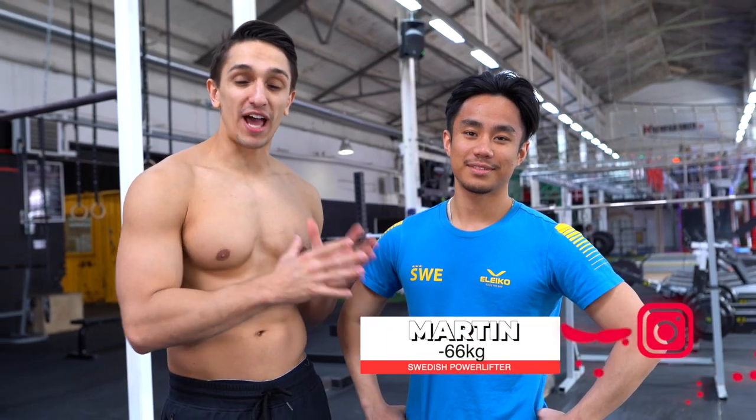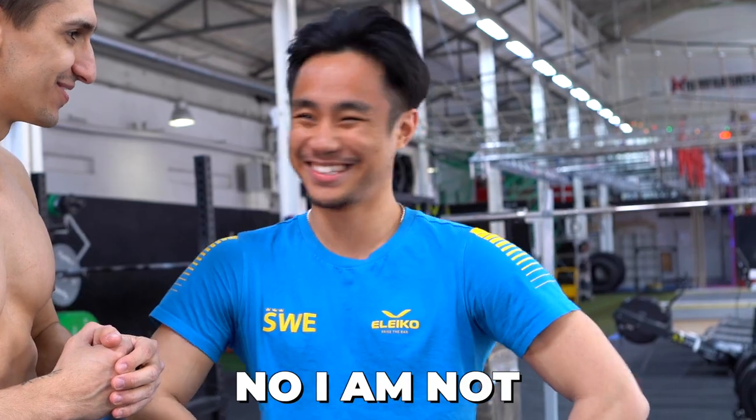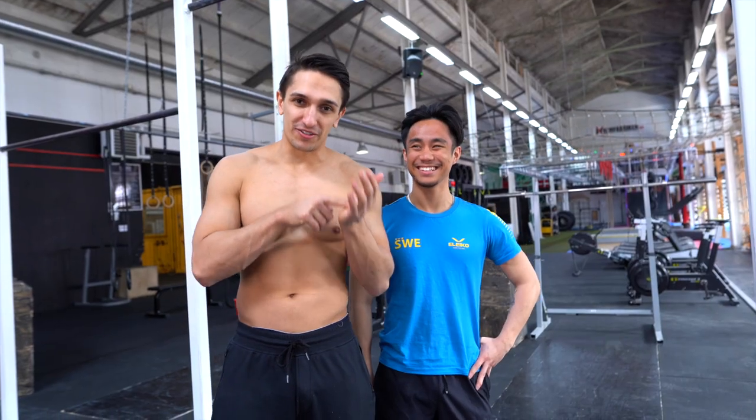In this video, I will teach Martin how to do his first muscle-up. Are you able to do a muscle-up? No, I'm not. I can't. Before I click start on the timer, he will try his first muscle-up without my guidance.